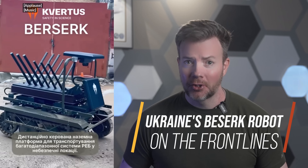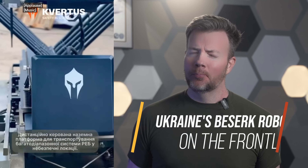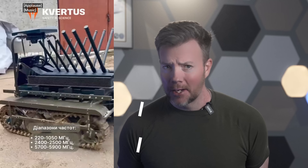Meet Berserk, Ukraine's robotic drone killer. Just when you think Ukraine's defense tech can't get any wilder, along comes Berserk — a rolling, battery-powered middle finger aimed squarely at Russian drones. If you're picturing the lovechild of a Mars rover and a Wi-Fi jammer, you're in the right zip code. This isn't just a new gadget — it's a mission statement. In the age of cheap death from above, Ukraine's best answer is an angry little robot that jams everything in sight.